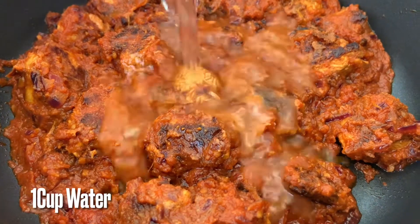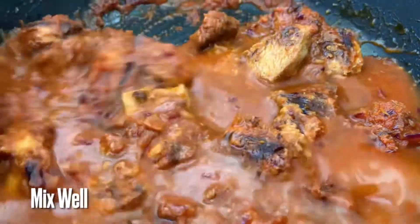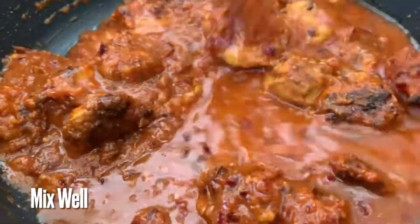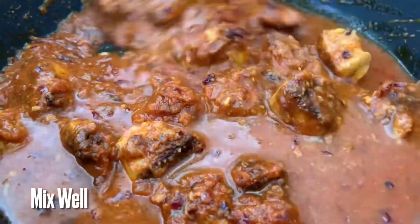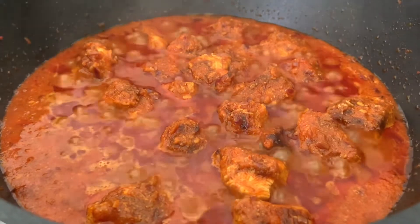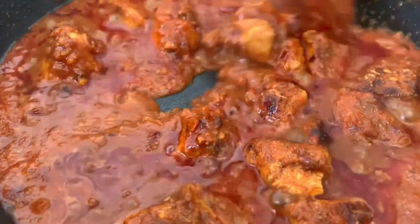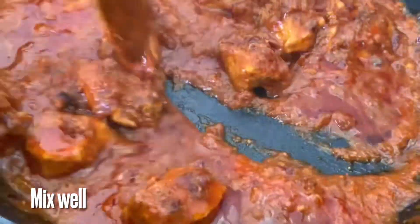Add 1 cup of water and cook it for 5 minutes. Then add 100ml of fresh cream.